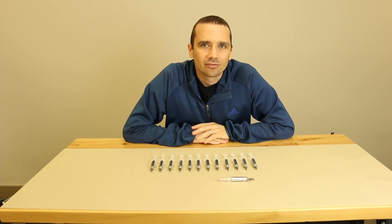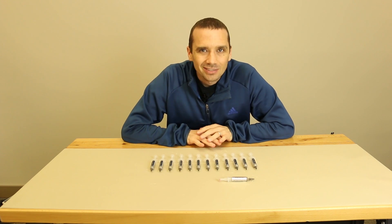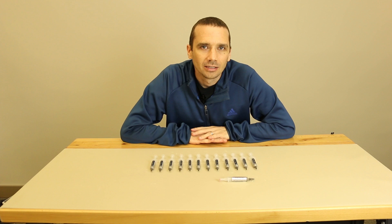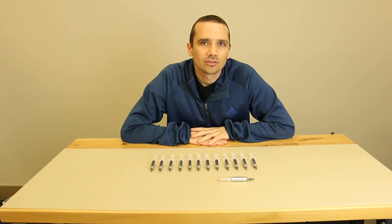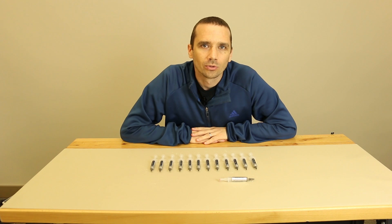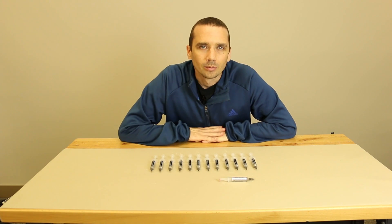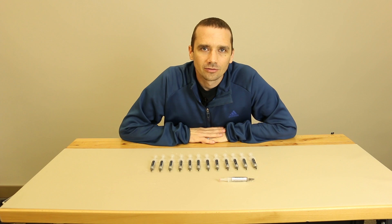Arctic Silver 5, as well as pretty much any other thermal compound out there, is conductive. It's not electrically conductive, but it is thermally conductive — so it conducts heat. That's what thermal paste is made for. So if you hear people say Arctic Silver 5 or any other thermal paste is conductive, yes, it is thermally conductive. It is not electrically conductive.